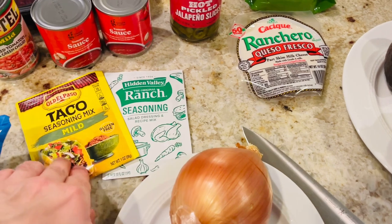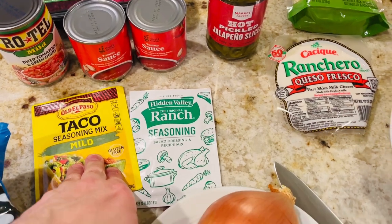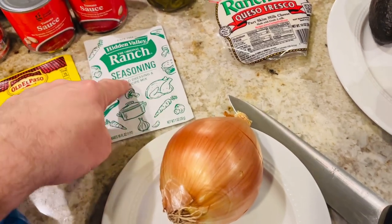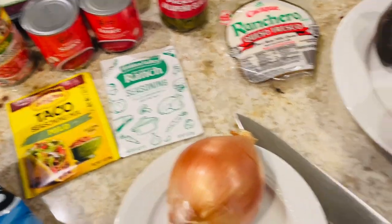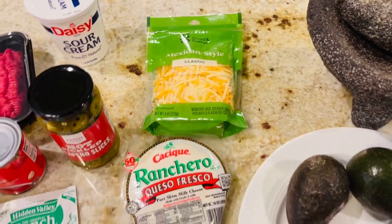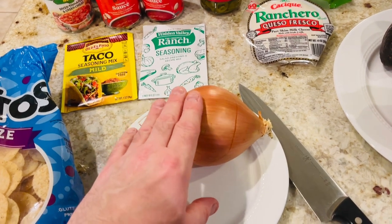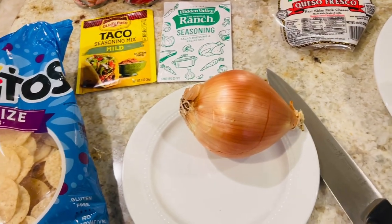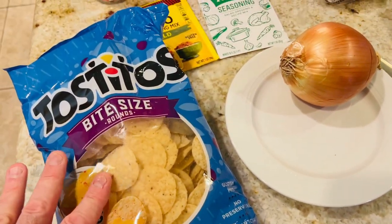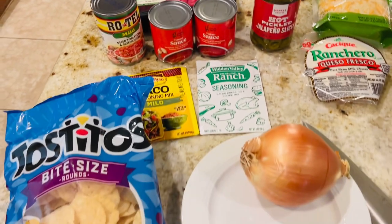You're also going to need a taco seasoning mix — Old El Paso, mild, though you can go with spicy if you want. And Hidden Valley original ranch seasoning salad dressing, which I put in my taco soup, believe it or not. We have some queso fresco cheese — Mexican style cheese. We're going to need an onion, but probably only about half of it, diced up small, added to our meat mixture. And we're also going to need some Tostitos bite-sized chips — I just love it with the chips — and sour cream. That is for the taco soup. Very easy.